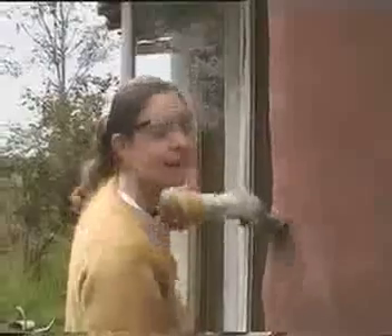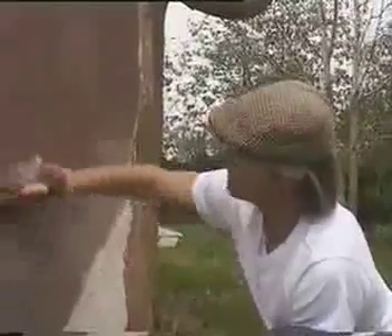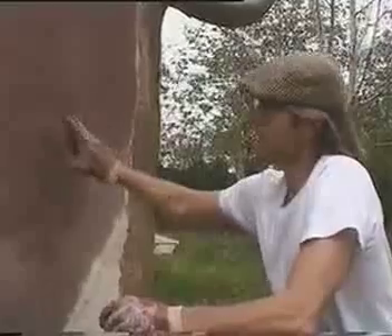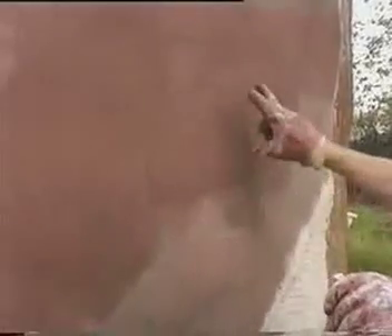This is the second coat, and the second coat always goes on much easier than the first. You can clearly see the colour difference between the second coat and the first coat — the first coat is much paler than the second coat, but over time this will actually dry out to be the exact same colour.